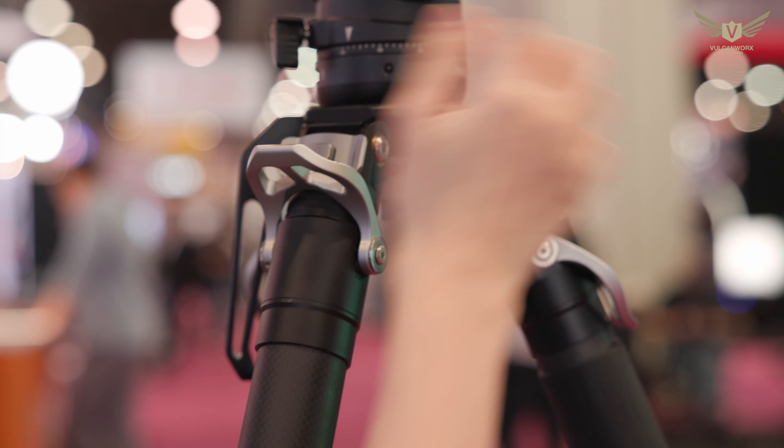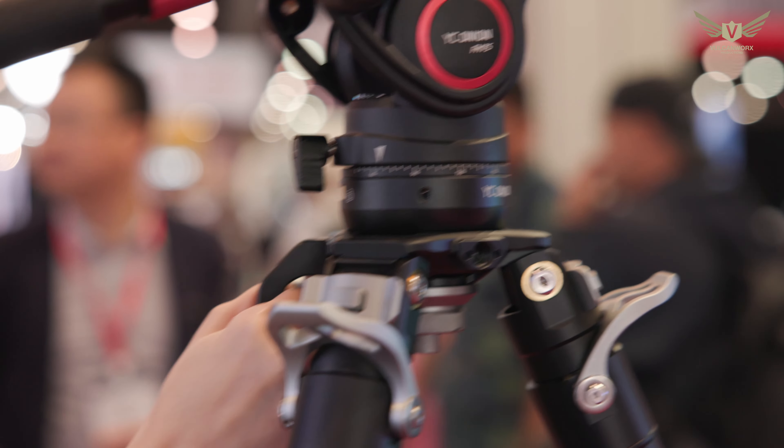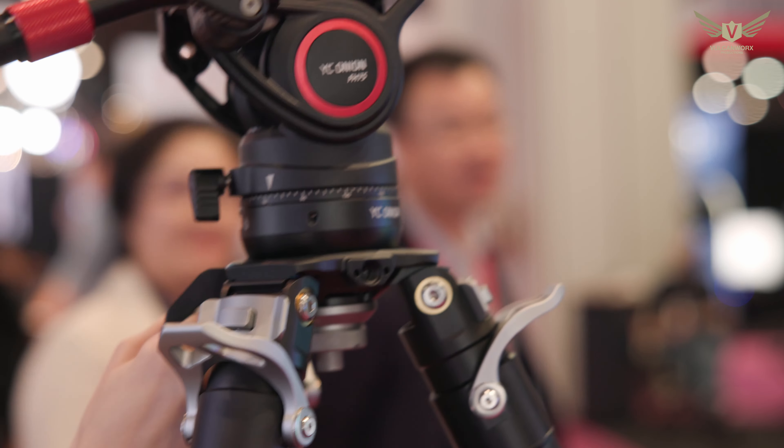So what's this handle for? This handle is designed to easily lift the tripod up and down.